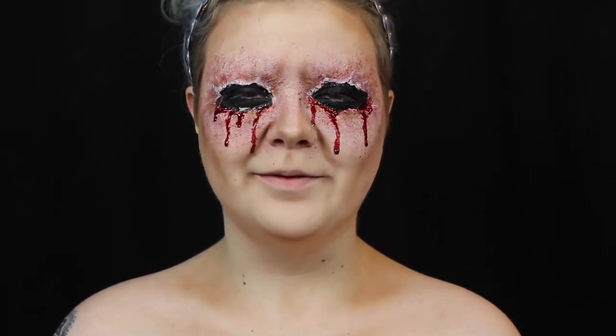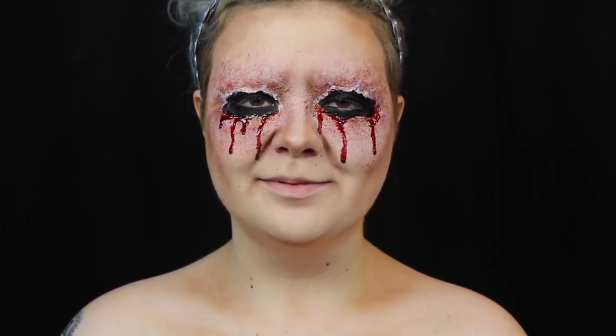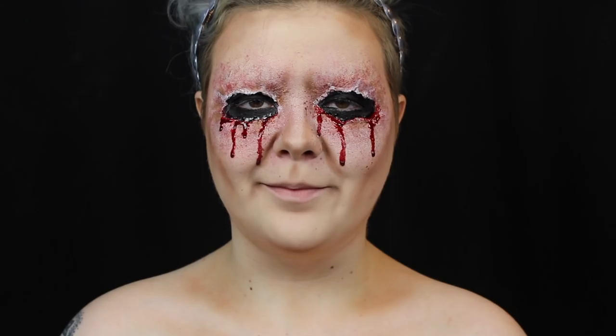Hey guys, welcome back to It's Gotta Be Halloween, which is 31 tutorials in the month of October. If you do decide to use any of these tutorials, please use the hashtag It's Gotta Be Halloween so I can see your recreations. And if you want to make sure you don't miss a single video this month, hit that subscribe button to be notified the second they're live on my channel.